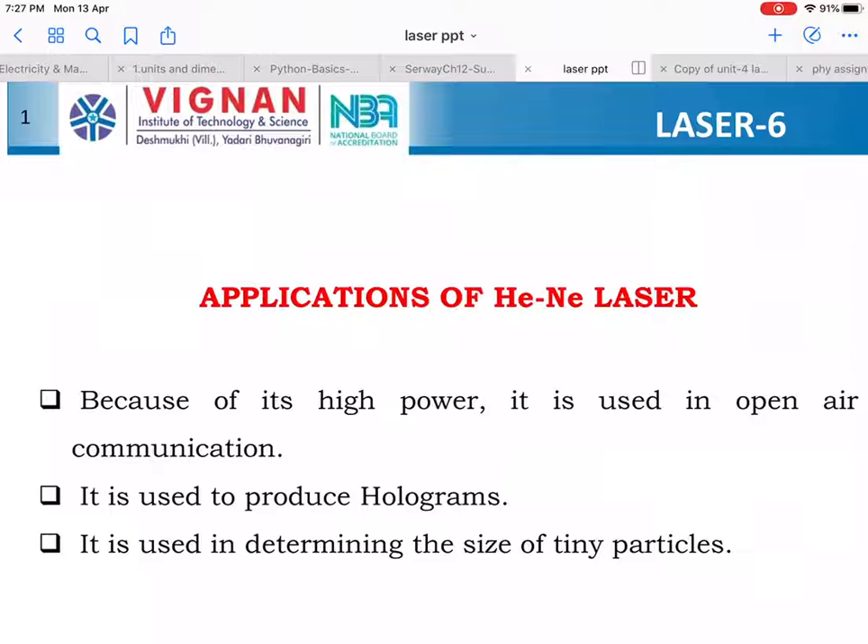Now, what are the applications of helium neon laser? Helium neon laser has a number of applications. It is used in open air communication systems, used for the construction of holograms, and it is used to determine the size of small particles — for example, particles in nano size or micro size. To calculate the size of such particles, we prefer helium neon laser technology.